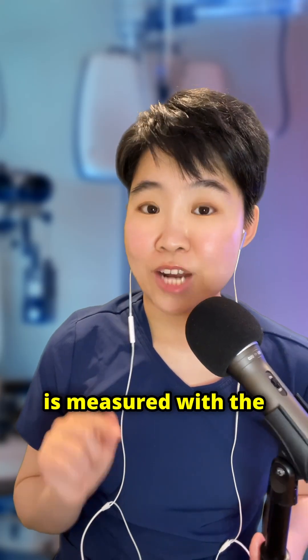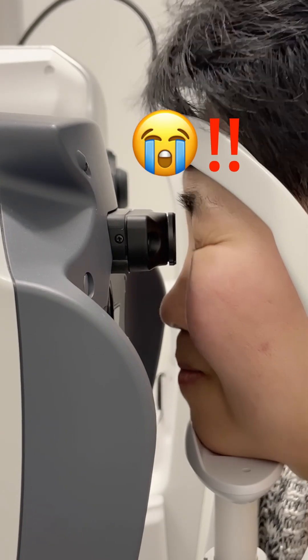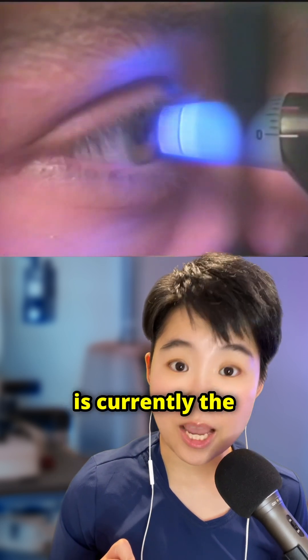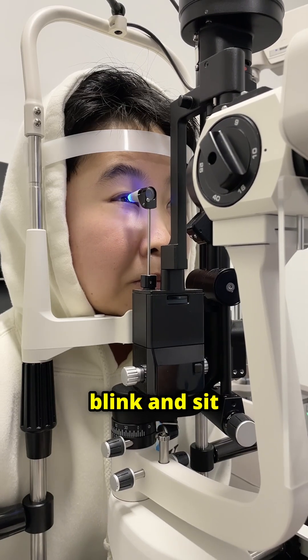Traditionally, eye pressure is measured with the infamous puff of air, or with a probe that touches your eye. This probe method is currently the gold standard. It requires the use of a numbing drop, and it requires patients to not blink and sit still.